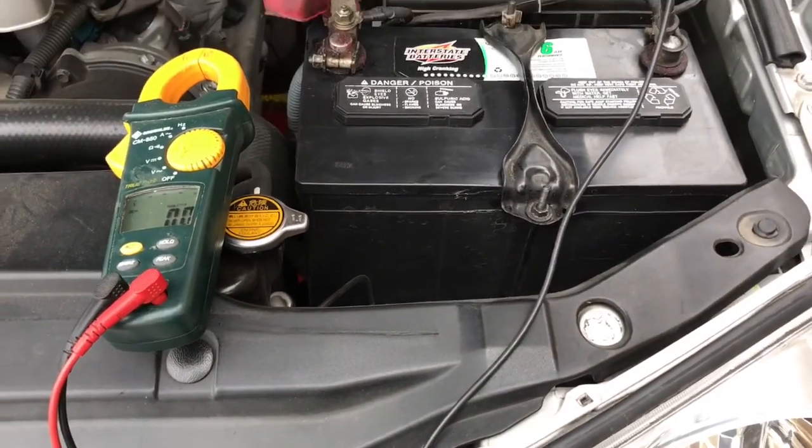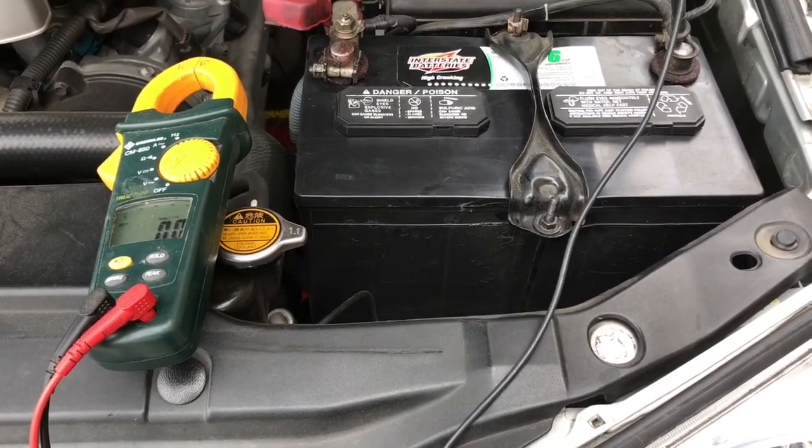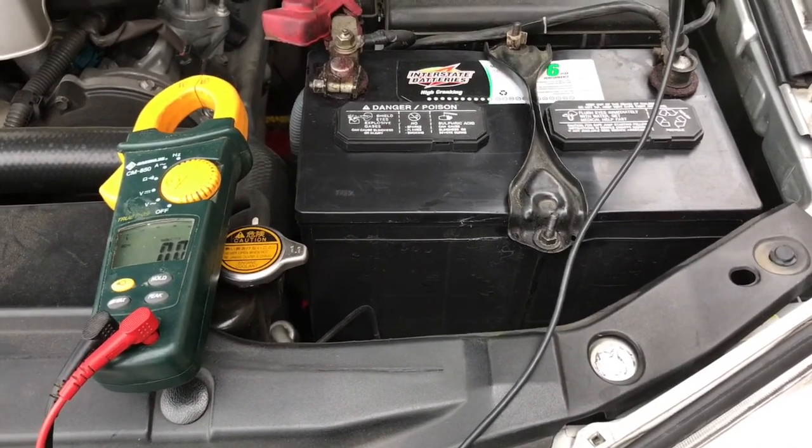Now we're gonna turn on the car and see what it's reading. If the alternator is charging it's gonna read 13.6 or something like that.